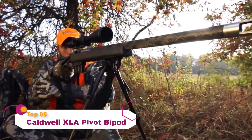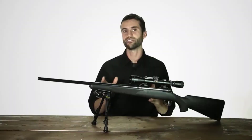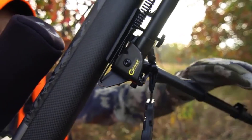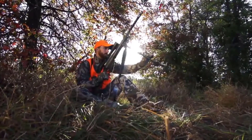The Caldwell XLA Bipod provides stable shooting support that conveniently attaches to nearly any firearm with a sling swivel stud. The lightweight aluminum design adds minimal weight and deploys quickly with legs that instantly spring out to the shooting position with the touch of a button.